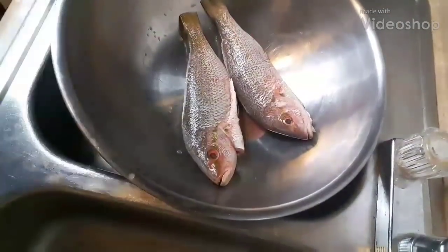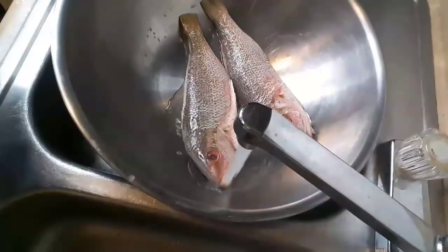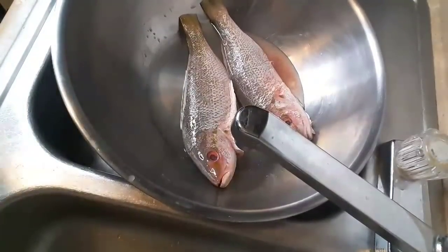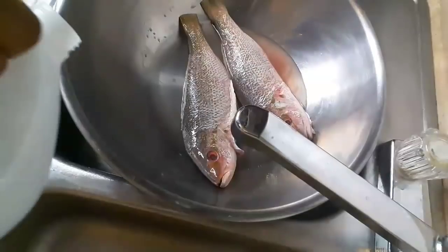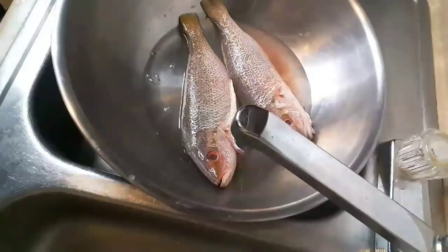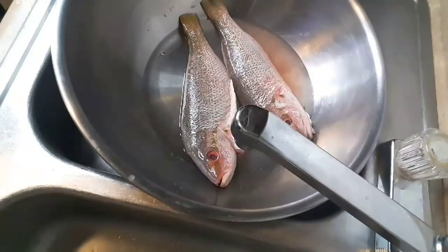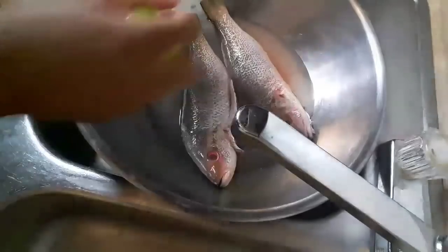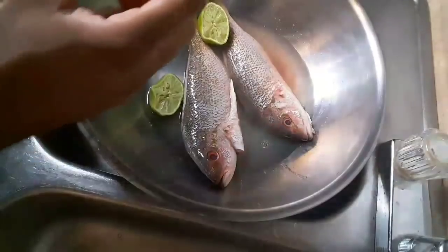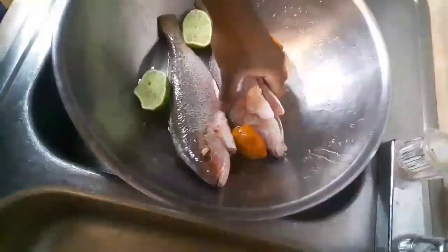All right, so today I'm starting off with two snappers. What I like to do is have it in the bowl in the sink, add a little cold water to it — not too much, just a little bit. Put some vinegar in the water, get you a lime and sour orange.